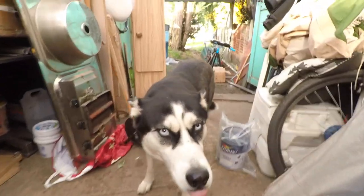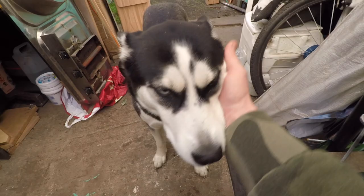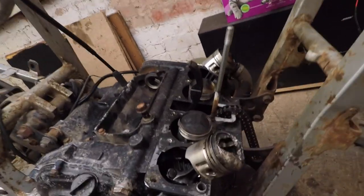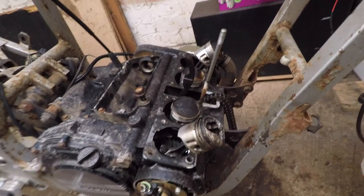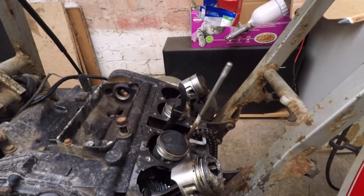This is my number one assistant. Continuing the bike project, day number 557.5. It's like 6 p.m. or 5 now. All I want to do today is take off these pistons, really. It's gonna get dark.